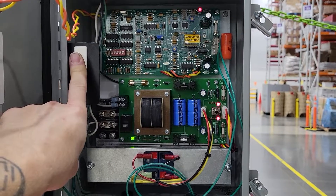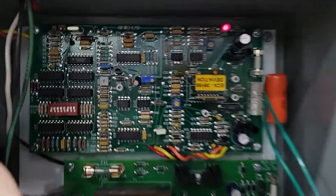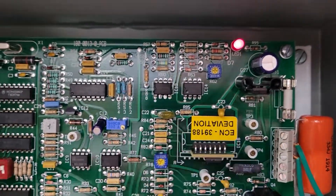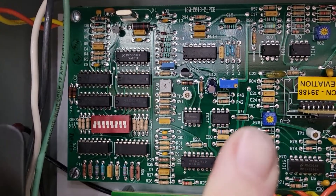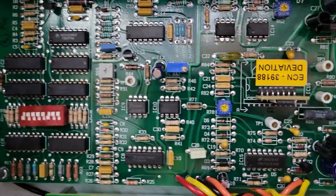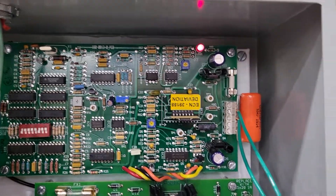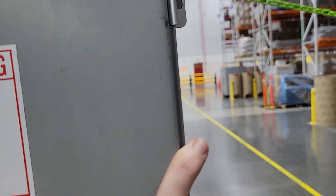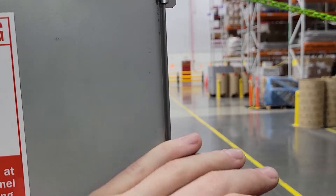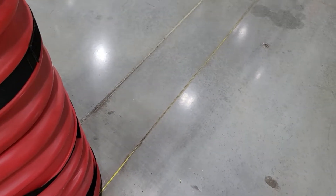There are three resistors in here — let me move my finger — one there, one there, and one up there. Those are what you use to adjust the amplitude, voltage, current, all that good stuff. This runs at 6.25 kilohertz — that is the carrier frequency. You can actually detect that frequency with an old-school transistor AM radio.